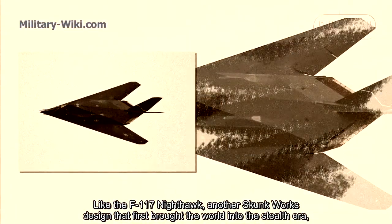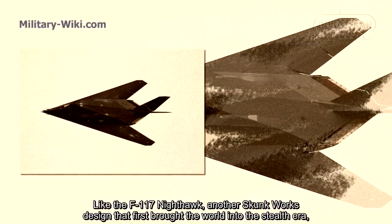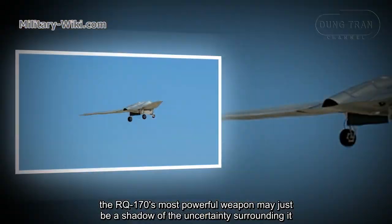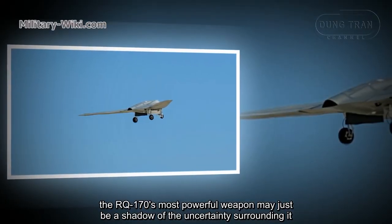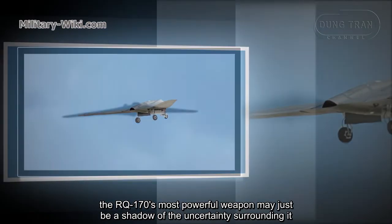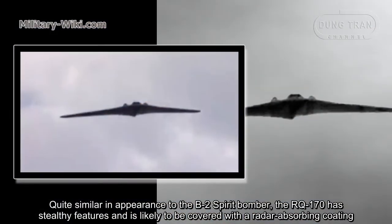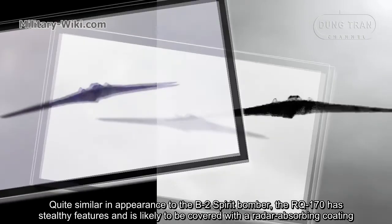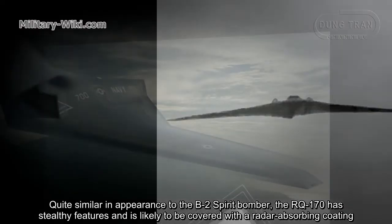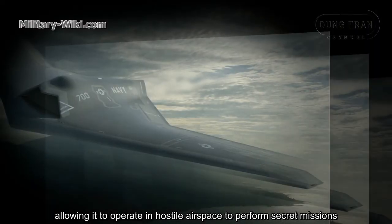Like the F-117 Nighthawk, another Skunk Works design that first brought the world into the stealth era, the RQ-170's most powerful weapon may just be the shadow of uncertainty surrounding it. Quite similar in appearance to the B-2 Spirit Bomber, the RQ-170 has stealthy features and is likely covered with a radar-absorbing coating, allowing it to operate in hostile airspace to perform secret missions.